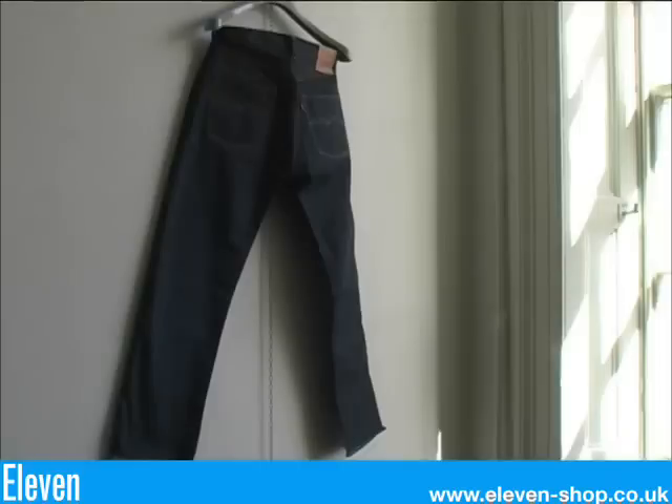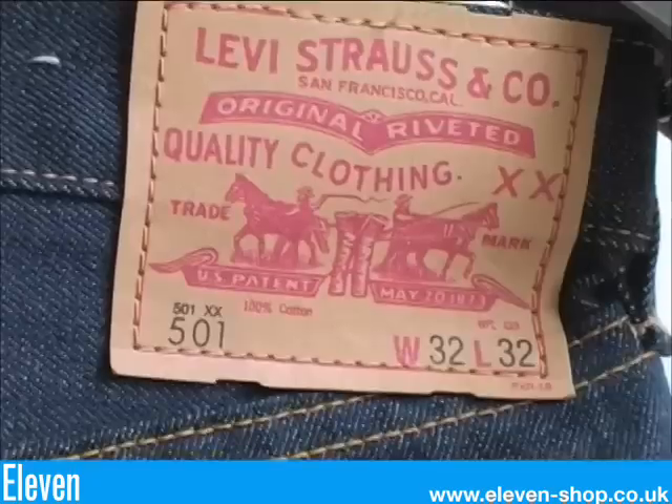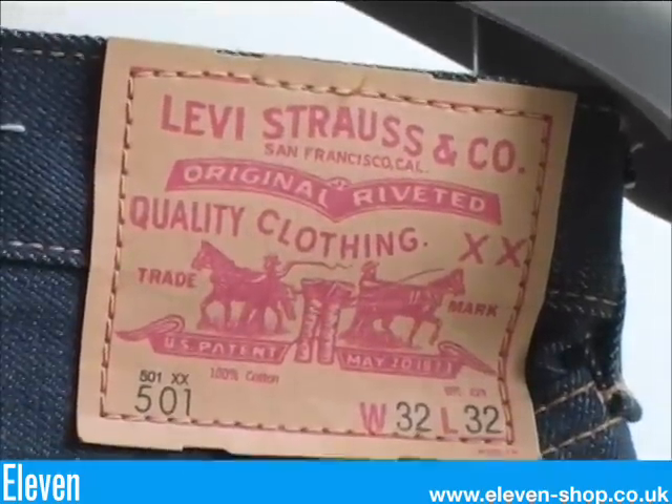The 1966 501 jean. They have slightly more room in the seat than the 1947 but not as much room as the 1955. They have a card patch and a double sided red tab.